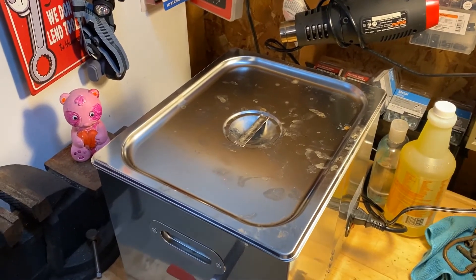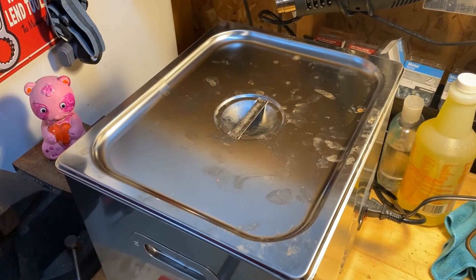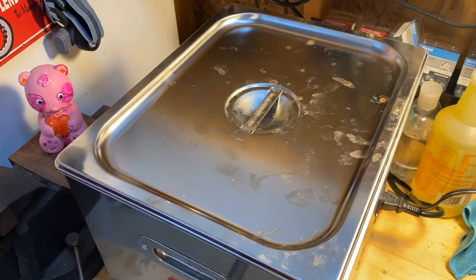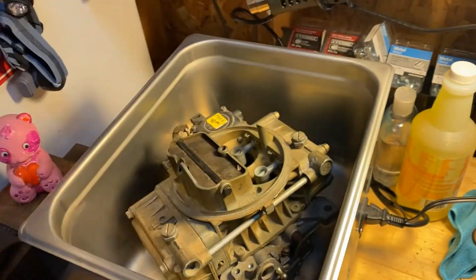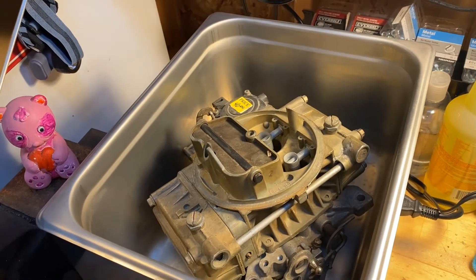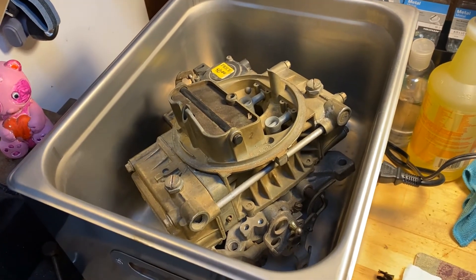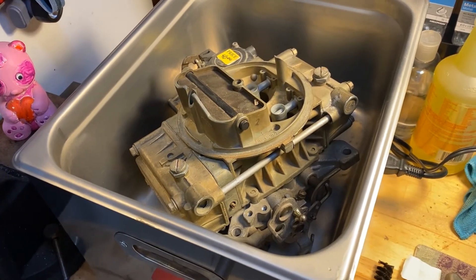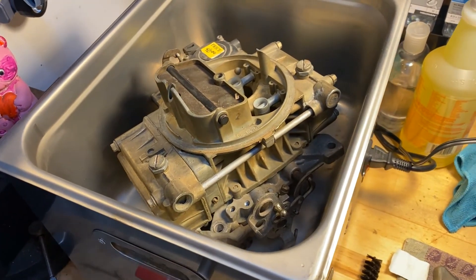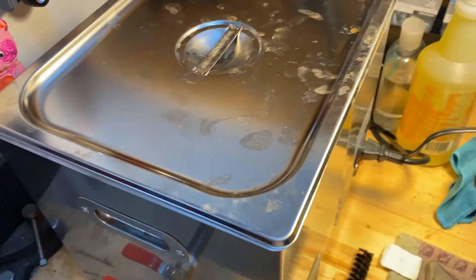On a social media platform, somebody asked if a Holley carburetor could fit in this 10-liter tank. The answer is yes. I don't know if I'd recommend just throwing in a full assembly, but the base will certainly fit, and if you disassemble everything you could probably get it all in there at one time. Lots of room in a 10-liter ultrasonic cleaner.